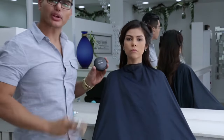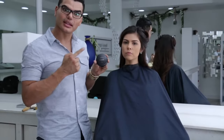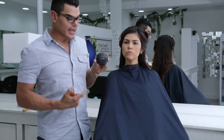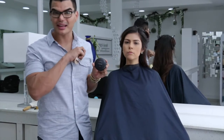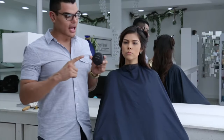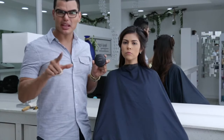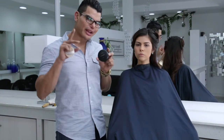Siempre me preguntan por qué me gusta este polvo: porque me da una sensación bastante natural, me da una muy buena cobertura, y aparte de eso los colores son bastante exactos. En lo personal es mi producto infaltable en mi makeup bag. Se los recomiendo. Hay tiendas MAC disponibles en todos los países, pueden probarlo.